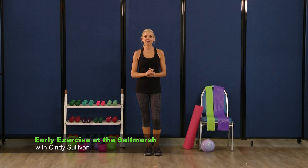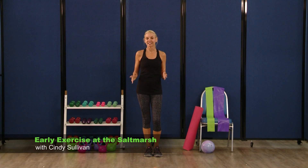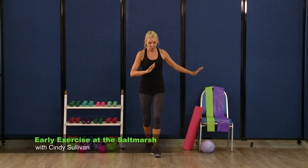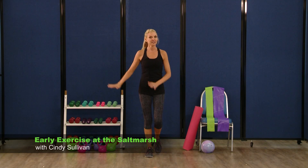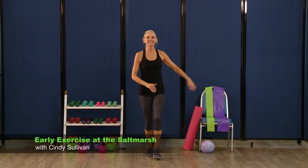Come join me for some upbeat, funky dance moves in this 10-minute cardio section. We're going to need one move to learn before we get started, and it's called the Mambo. So all it is, is rocking your feet back and forth — your right foot's going to go back and forth, and then you're going to switch to your left. That's all it is, very simple.